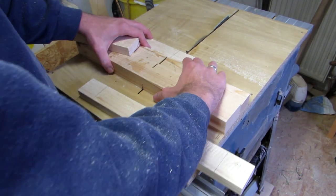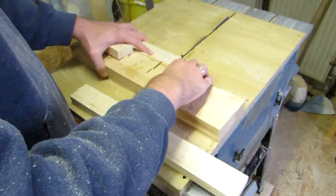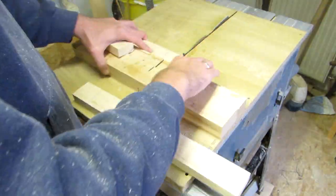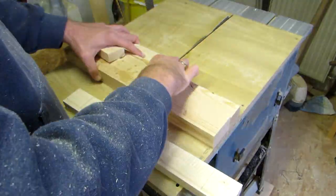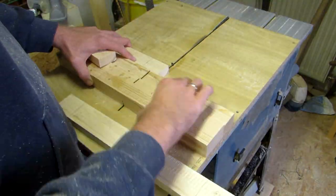I then proceed to cut the half laps, first aligning the mark I made with the blade, then continuing to make successive passes to remove the material. The whole thing would be easier using a dado stack, but I don't have one and it's quite speedy as it is.